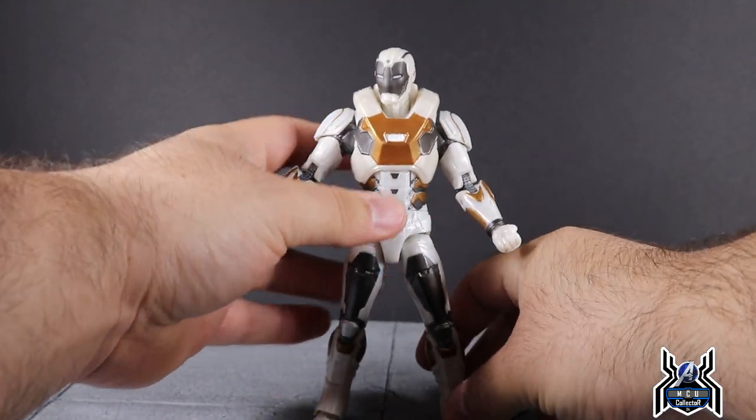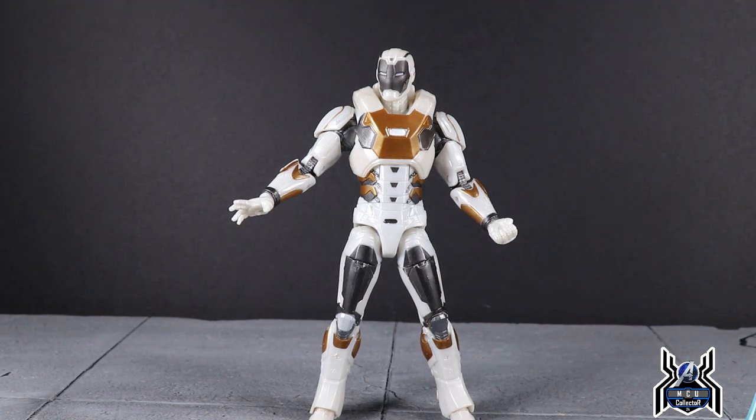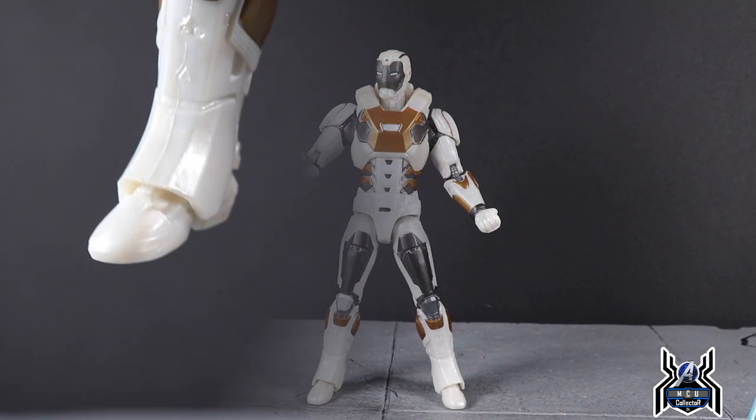There are peg holes at the bottom of the feet, which we know because of the blast effects. Overall, the articulation is definitely more limited than any other Iron Man figure. This is one of those where the sculpt wins and the articulation loses, unfortunately.